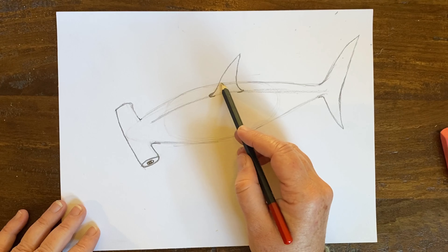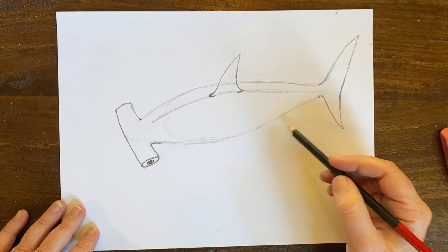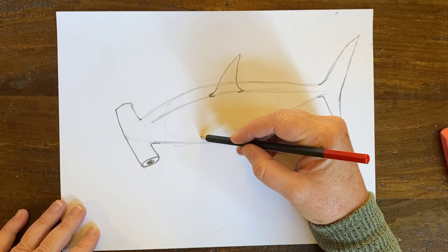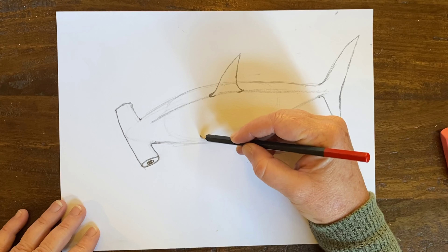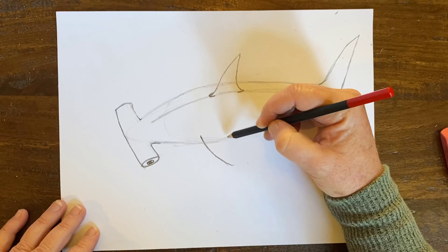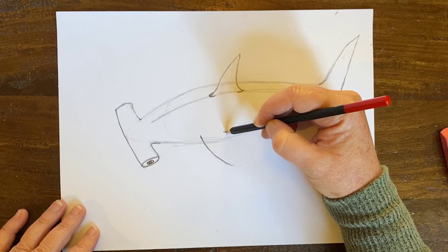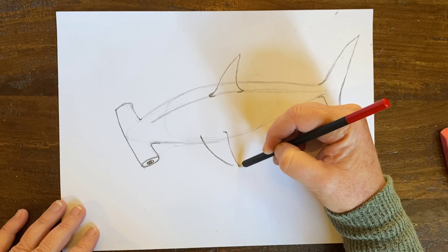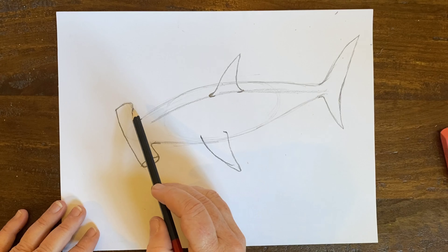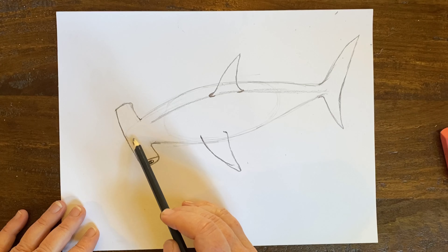With this hammerhead, I'm going to move back about halfway through this curvature — this is going to be the fin that you see outside of the water when sharks are swimming. I'm going to make it a big fin — it's going to come up and curve back. See how that guideline really helped me make that fin because I'm looking down at this shark.